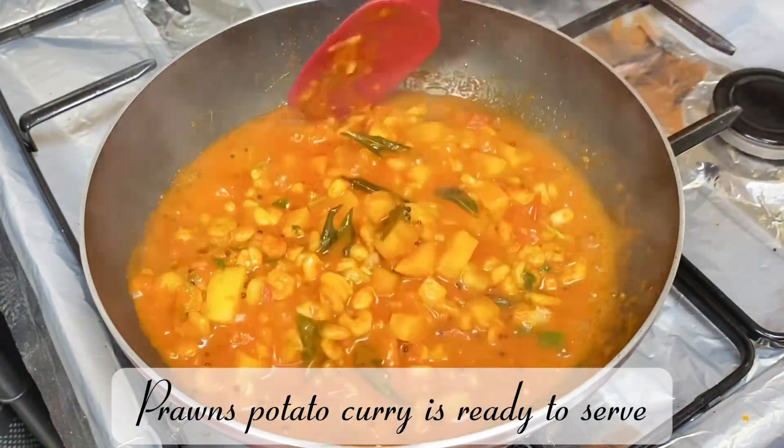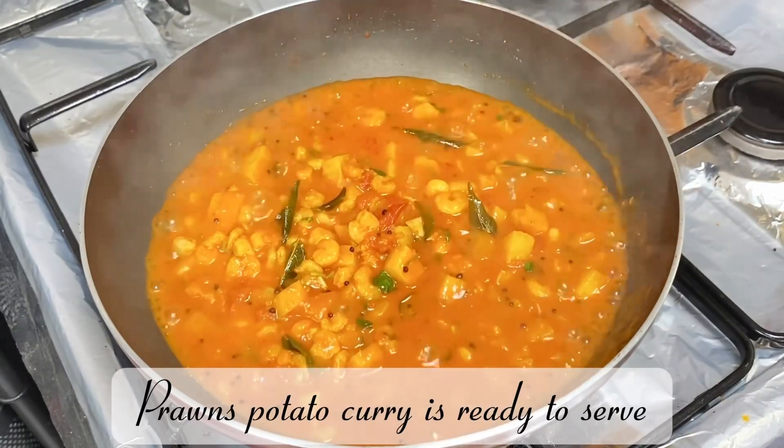Prawns potato curry is ready to serve. Enjoy!